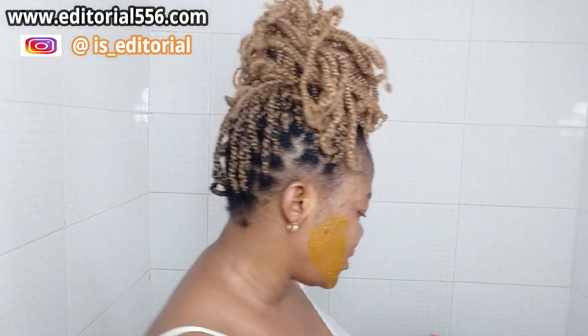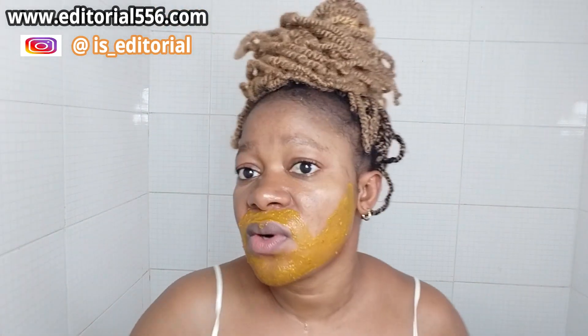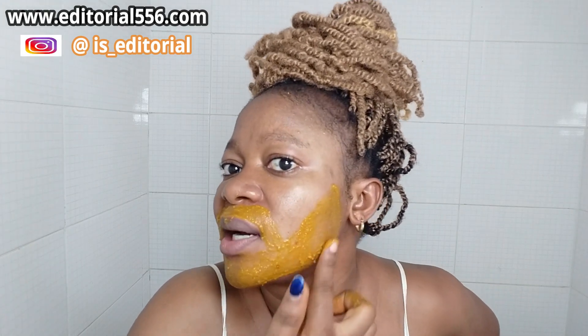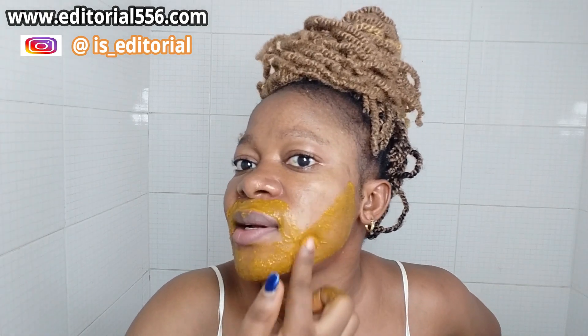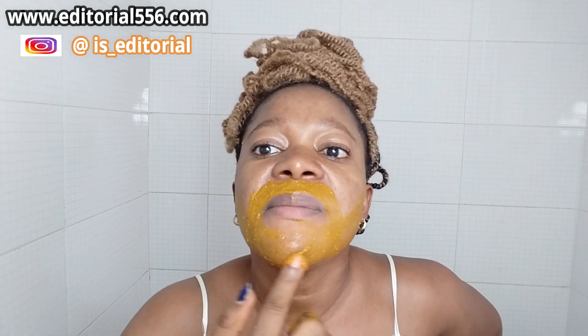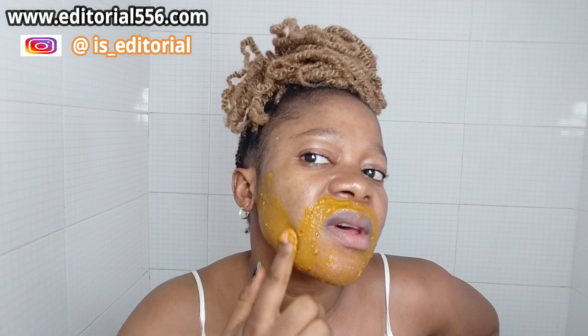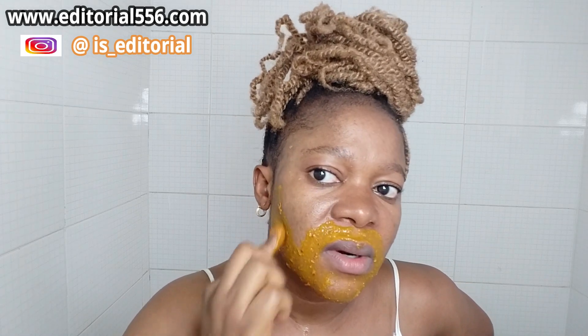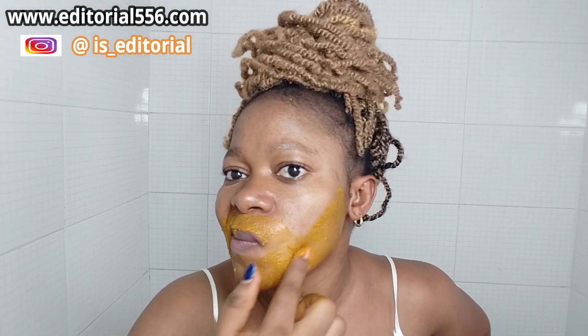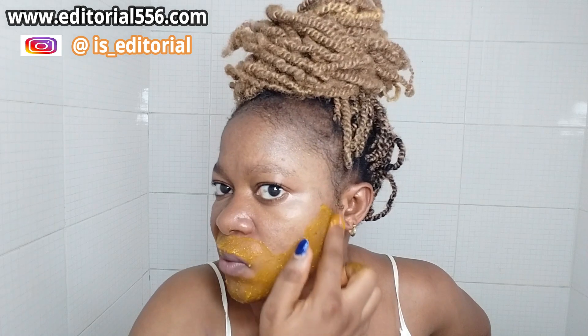Some girls have this kind of mustache, so apply it and then before leaving it to dry, give it a little massage. The essence of massaging it is so that it can get into your follicles — we are aiming for this to remove the hair from the follicles. Massage it and scrub it so that all of the hair will be gone.